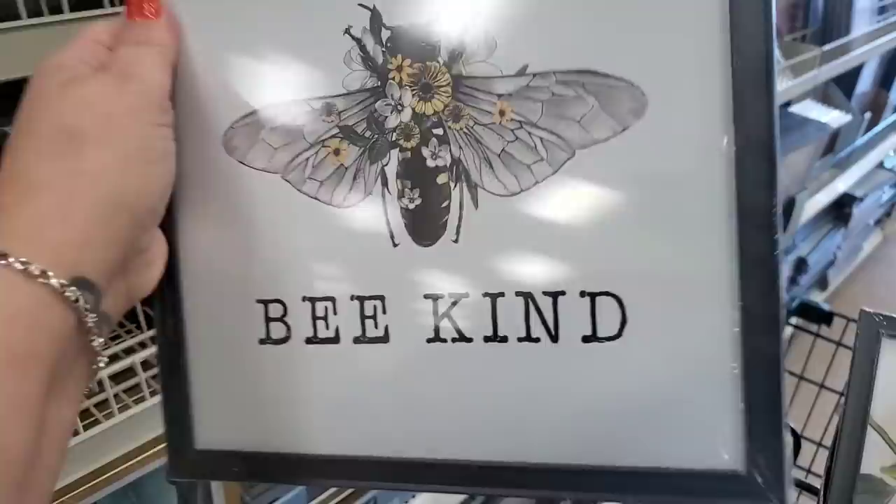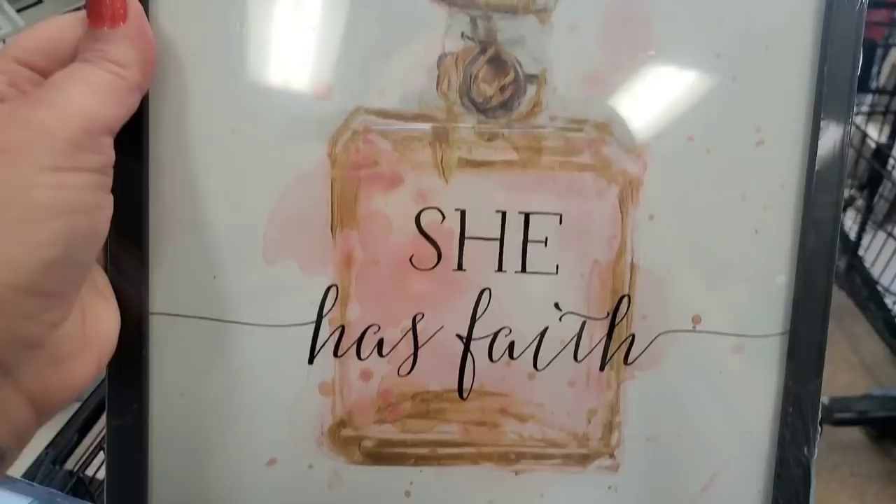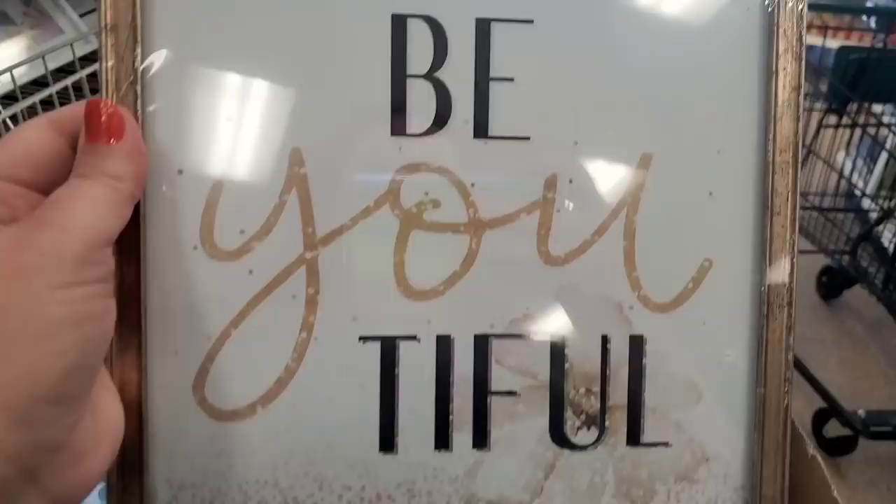I got my hands on a box full of framed wall art by the Special Moments brand — brand new box. They have 'Enjoy Every Moment' with citrus fruits — lemons, grapefruits, and limes — and one that says 'Faith' in framed wall art instead of canvas.